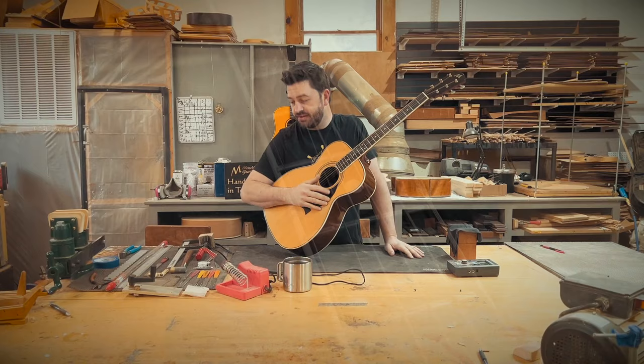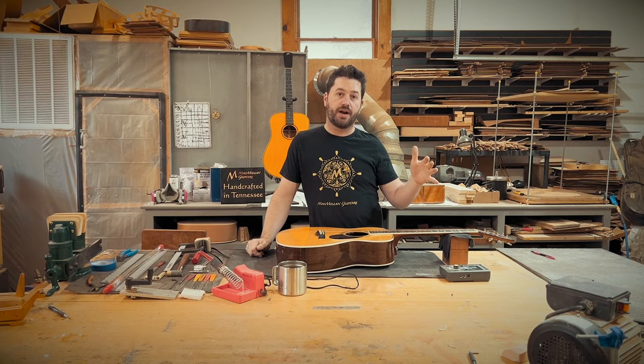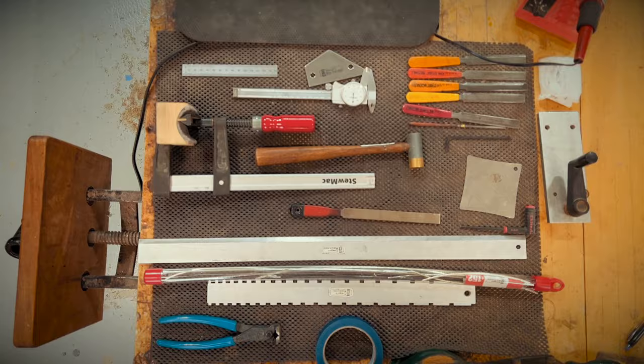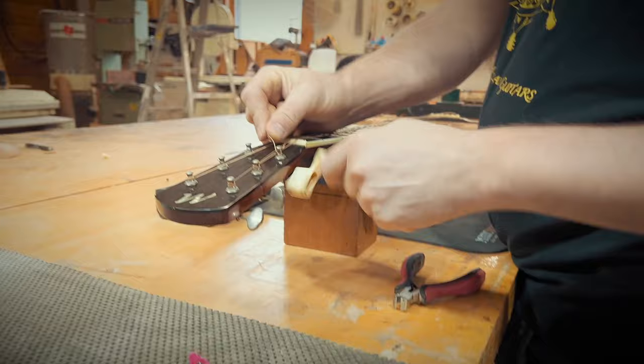When I'm assessing the guitar, there's some different routes I'll take when it comes to fret work. On this one, I'm able to get away with doing a partial refret. A lot of times you're not able to do that — if the guitar has got some twists in the fretboard, some humps, anything you want to sand out and re-radius. This guitar, after checking with my Notch Straight Edge, is looking fantastic. So we're going to go ahead and just do the first seven frets. Got all my tools out, everything ready to rock and roll.